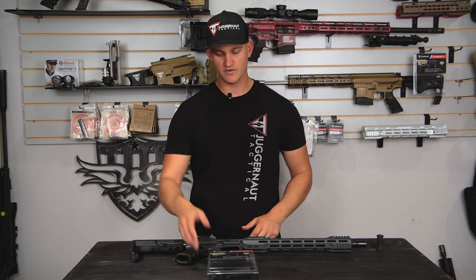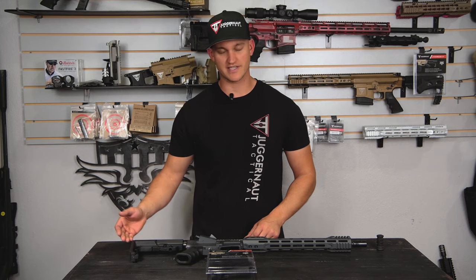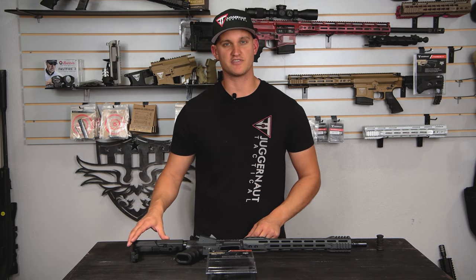Next you're going to have to replace the pistol grip with the featureless grip. Next, your stock — you would have to find your position you would like to keep it at and pin it in that position so it cannot move.